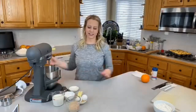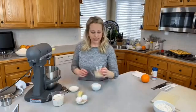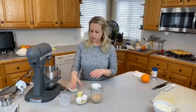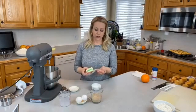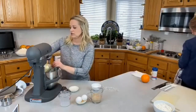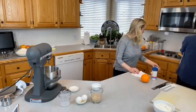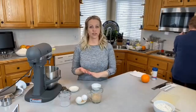My yeast is blooming and growing. I'm going to add my warm milk to my mixing bowl. If you don't have a stand mixer, don't worry — you can do this by hand with a wooden spoon or spatula. I'm putting in four tablespoons of soft butter at room temperature. You don't want cold butter or melted butter in this recipe; you want that nice soft butter texture to help with the texture of the dough.